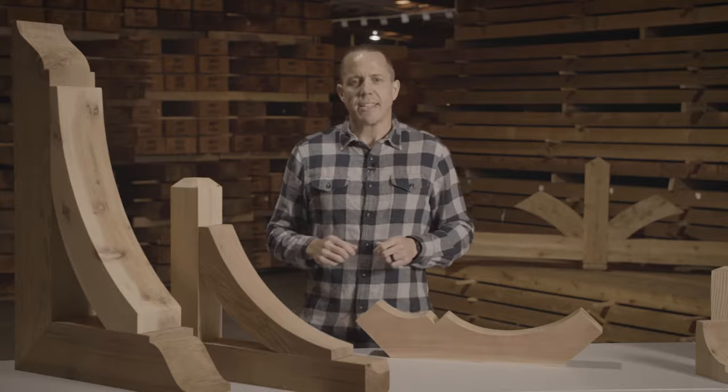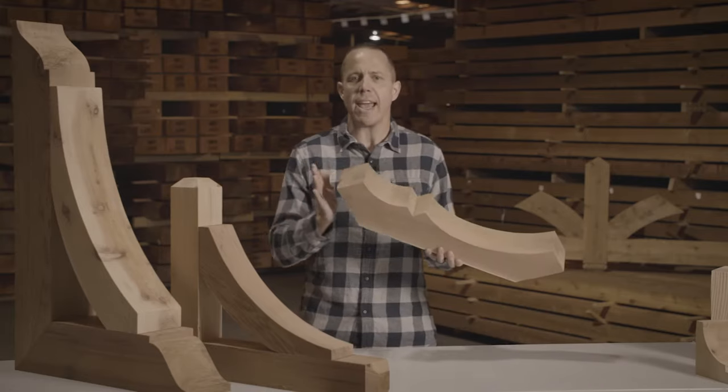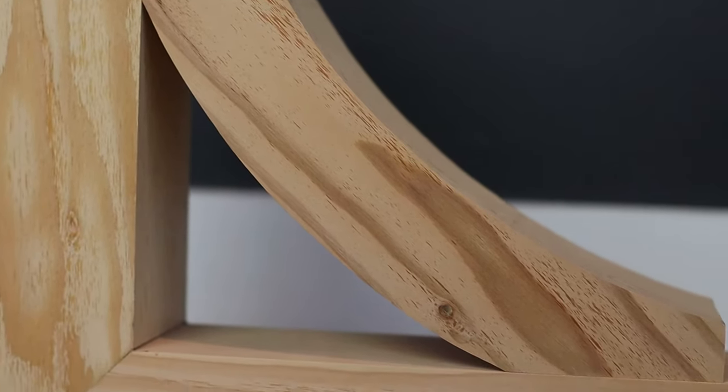A really interesting fact on this product line — it came about with us listening to our customers. We had contractors and builders constantly requesting this product line from us, because every piece has different angles, different radiuses, and different cuts, and all those things put together are nearly impossible to do correctly on the job site.